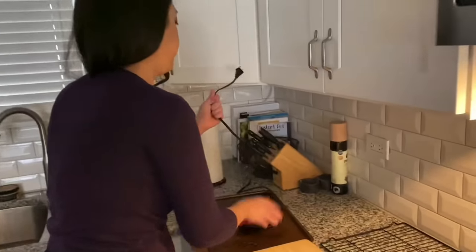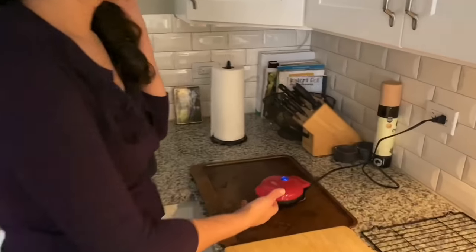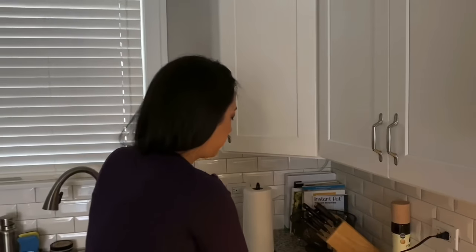The chaffle maker takes a while to heat up, so we're going to start preheating it now. I'm going to put the waffle maker onto a pan because there will be some grease drippings, and we want to catch those so they don't go everywhere. So we're going to let that preheat.